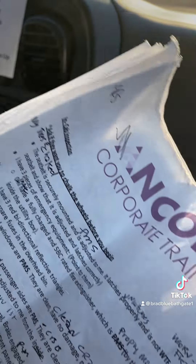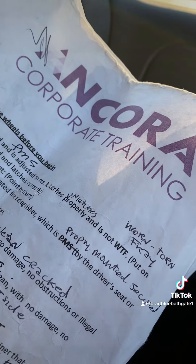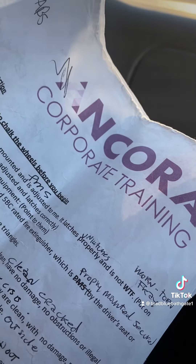My seat belt is properly mounted and secured, not worn, torn, or frayed. It latches and unlatches and is adjusted to me.